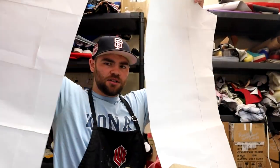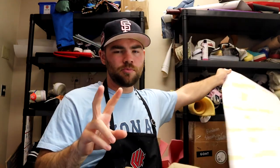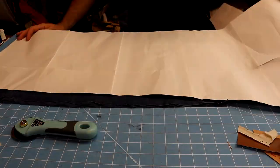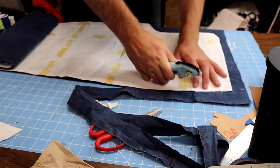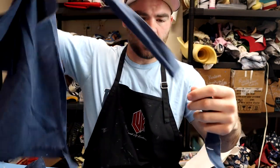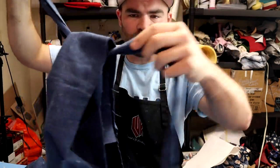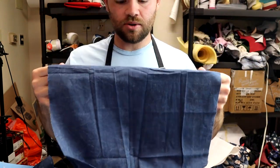So first of all, I got both of my patterns — the other patterns I have are the waistband and the area for the zipper, but we don't need those right now. I'm going to be cutting two back panels and two front panels to make it super easy. The two back panels are going to be the navy blue. So we have two of the pieces cut and I'm really happy with the amount of material left over.